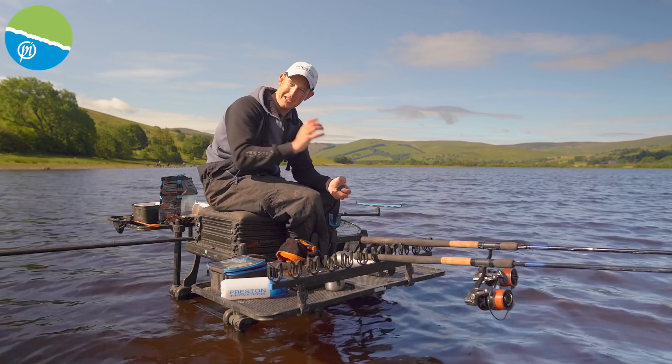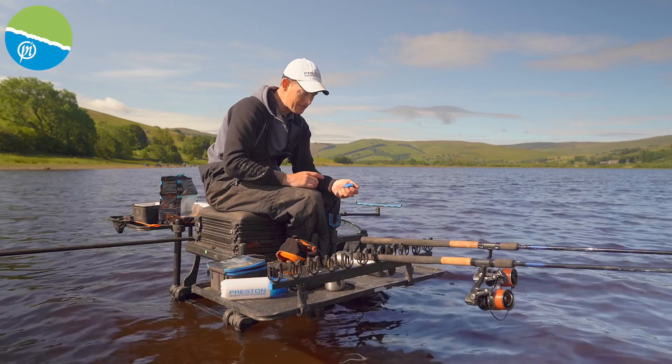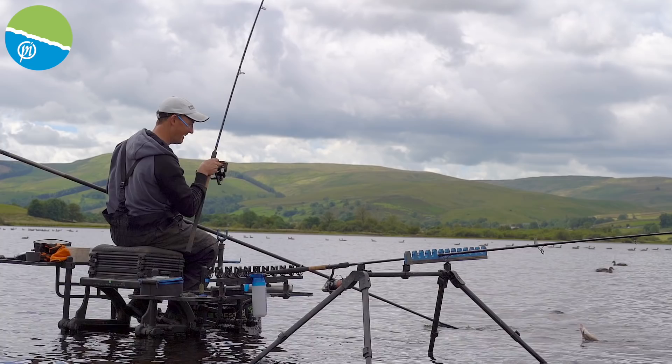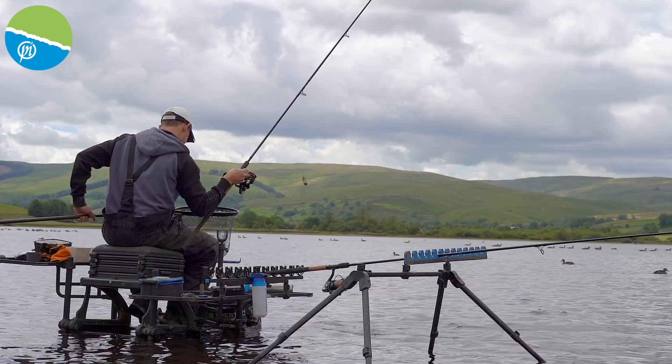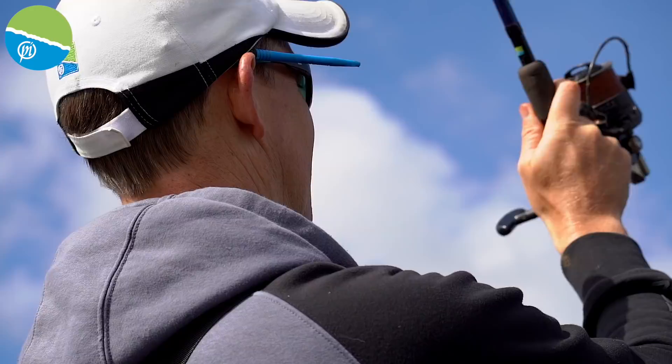The final point on distance fishing is the hook length and hooks. You've got a really strong rod, you've got a really heavy feeder — don't be putting a small hook on because it's a complete waste of time. I've got some size 12, 015 N30s today. I'll be flabbergasted if I put anything smaller on — I'm on a big wild water and I need a big hook. I'll probably have a size 10 on within about 10 minutes. Don't be looking at small hooks for distance fishing.